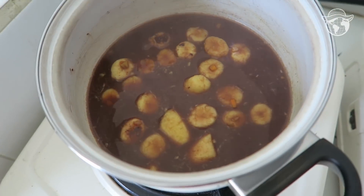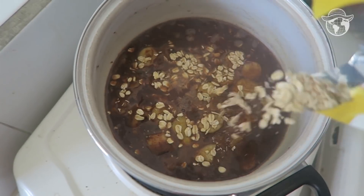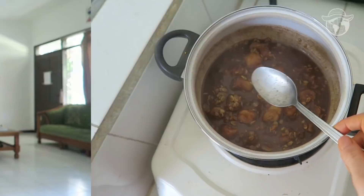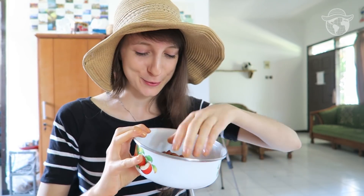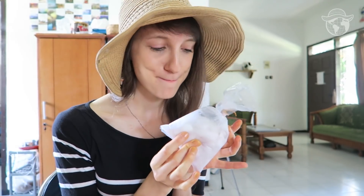Now I have to just stir everything — the porridge only takes a few minutes to cook. My breakfast is ready! I've also cut some fruits to put on top of the porridge, along with the soaked almonds and this mysterious and magic ingredient — the pulp from coconut.